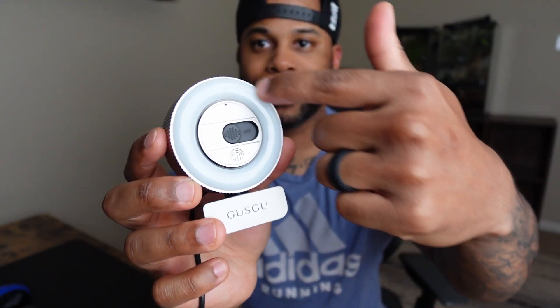My favorite thing about this webcam is that if you don't have an external light, it has a ring light with multiple settings — you have some warmer settings and you also have some cooler settings.